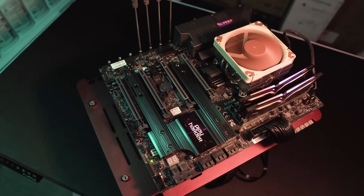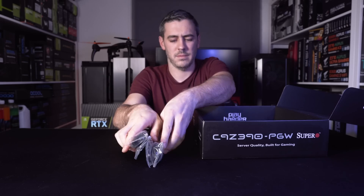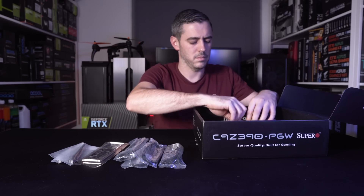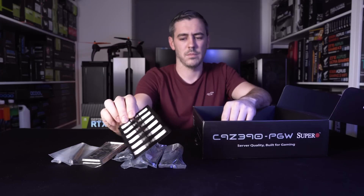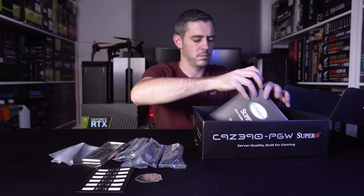Let's start off by looking at what's in the box. Along with the board, the box contains four SATA cables, the rear I/O plate, two Wi-Fi antennas that screw directly into the board, identification stickers for your cables, a case badge sticker, and a quick reference guide.